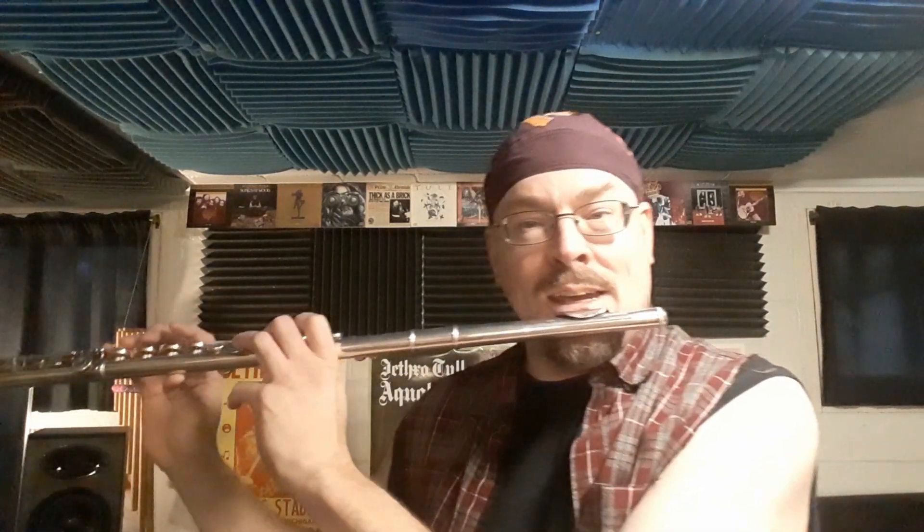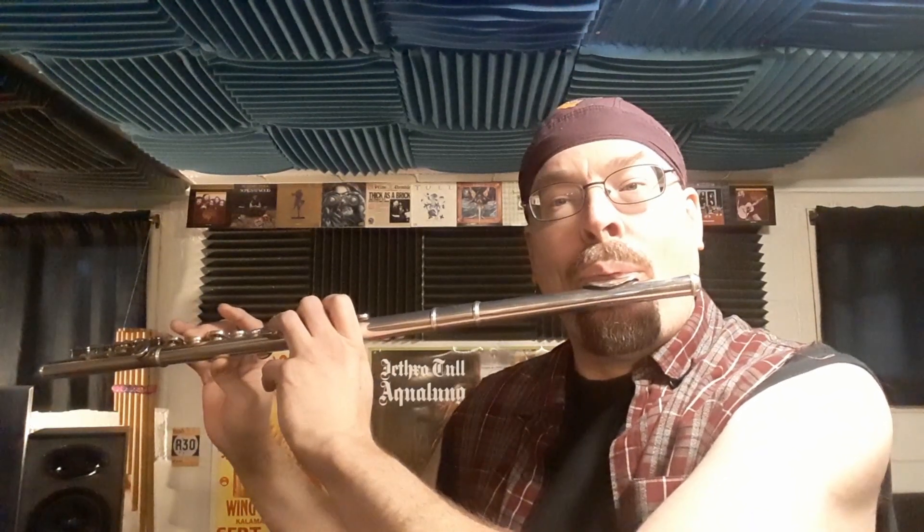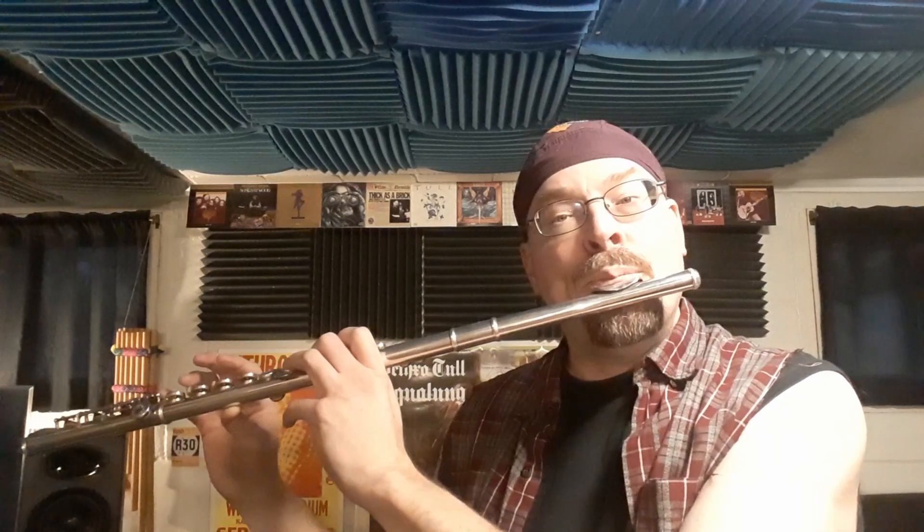Then it goes down to the E — these two fingers here. Lift up the pointer finger on your right hand for an F sharp. Back down to the E, up to the G, and it's going to be G-A-G real quick, and then back down.